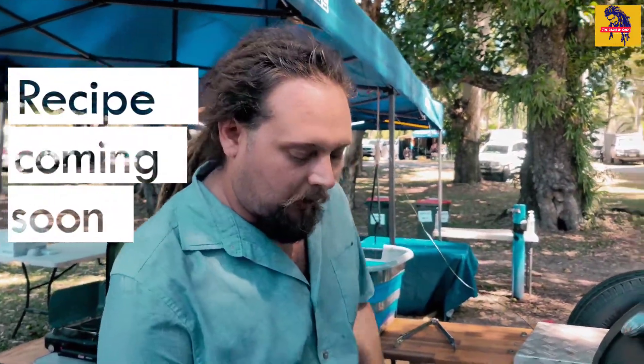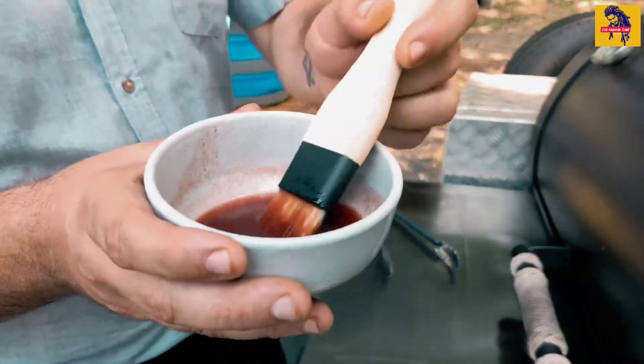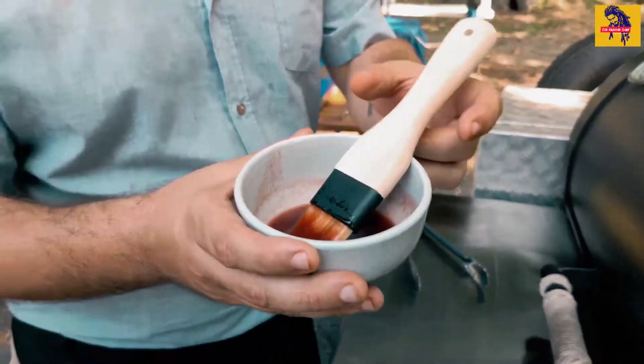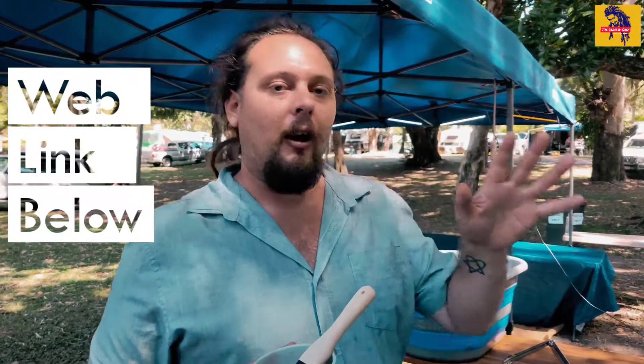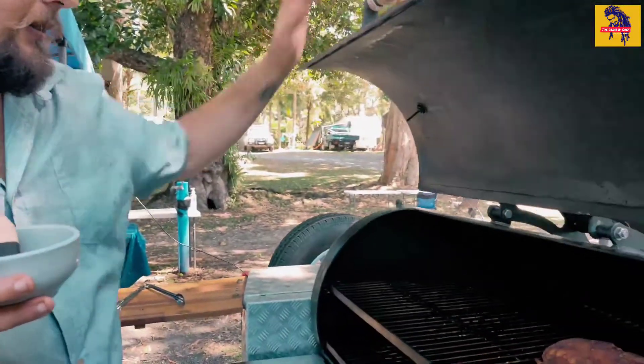It's been about two hours now. The crocodile ribs have been smoking at 250 degrees Fahrenheit, spritzing every 30 minutes with the orange and passionfruit juice and apple cider vinegar mixture at 50/50 quantities. Now we're going to start basting them in this Two Fishes badass barbecue sauce that I've been making — it is absolutely delightful, and it's all courtesy of the girls at Two Fishes Tea House for their amazing teas. Do yourself a favor, jump online, find their teas and order it — it's absolutely epic.